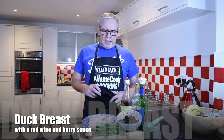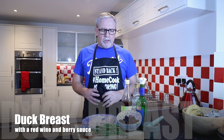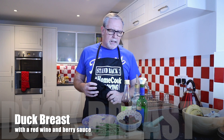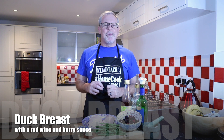Hi everyone and welcome back. Tonight we're going to do a duck breast in a red wine and berry sauce, accompanied with some green beans and some hazelnuts. I'm Rob Stubbs and welcome to my kitchen.